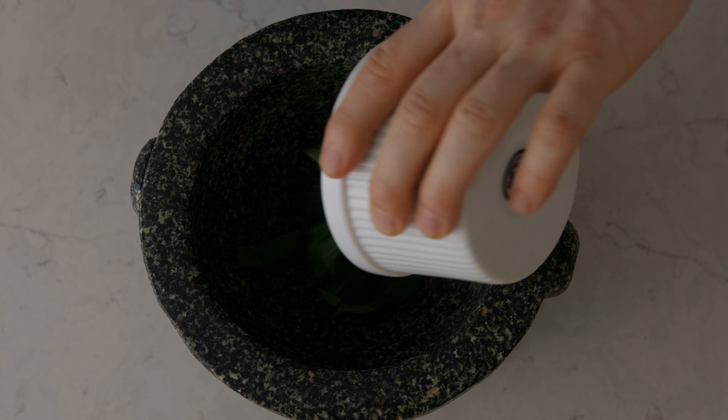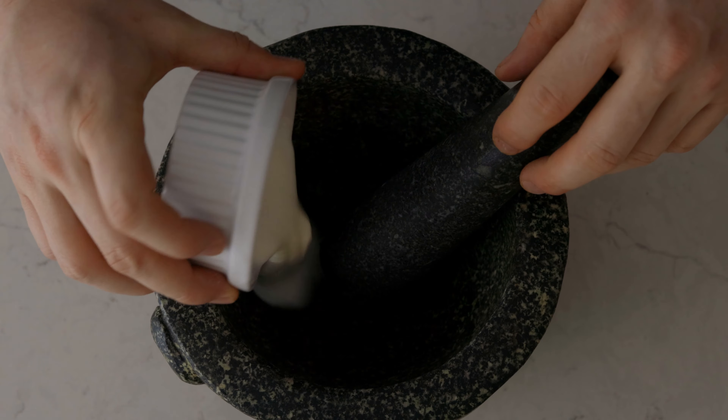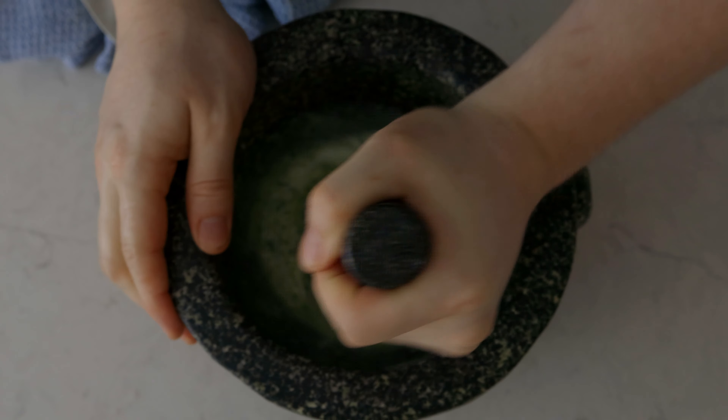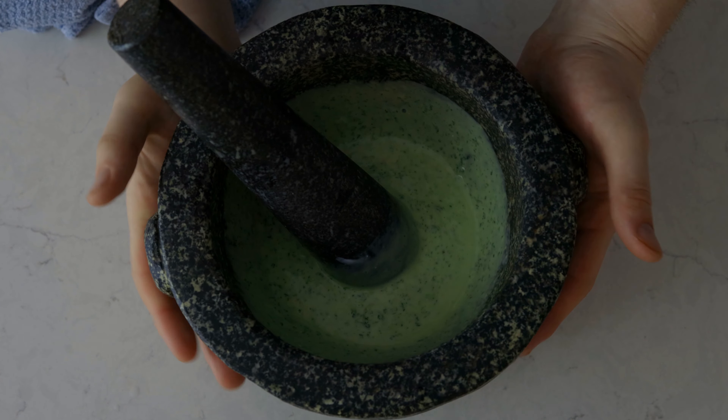Now we're going to make our mint yogurt. I'm adding the mint to the mortar with some salt and crushing it, then adding the yogurt and citrus, mixing everything together. And there we have it — our mint yogurt, looking nice and green.